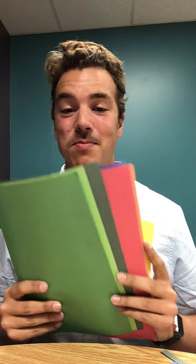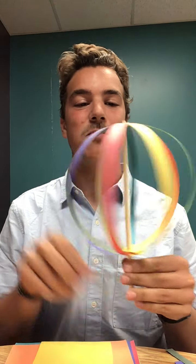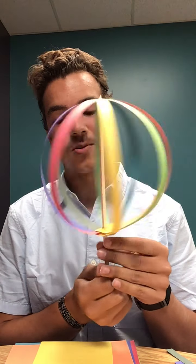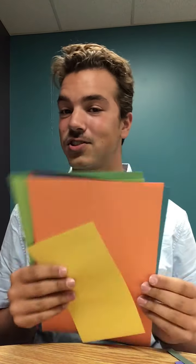What you'll need for today's craft is some construction paper. I'd recommend just using any colored paper as long as it has some bend to it. I have eight different colors today so that when you have each individual strip they're all different colors, and it makes your sphere and spinner really colorful.